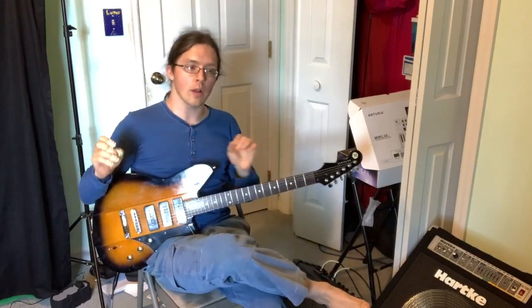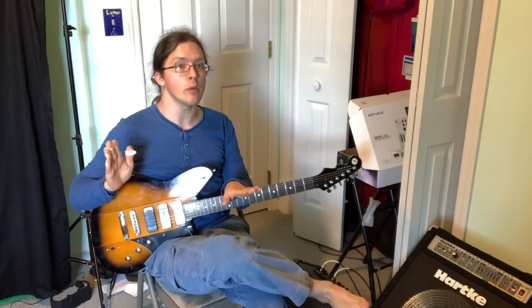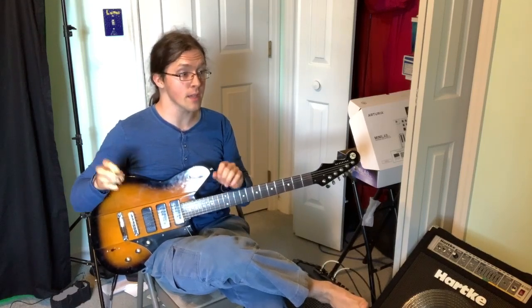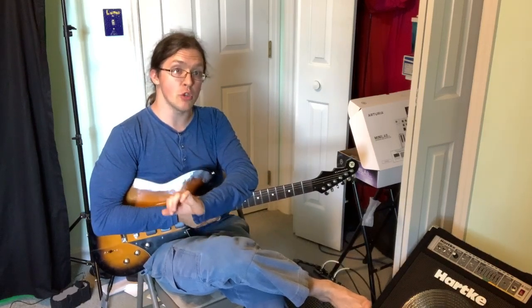Hey everyone, welcome back to the channel. I'm going away to do some songwriting over the next two weeks, but I wanted to leave you with an update on the isotonic exercise. I have upgraded it to what I now call the isotonal collider exercise. This whole thing feels kind of like a physics experiment in melody, so I wanted to update you on what I've been doing.